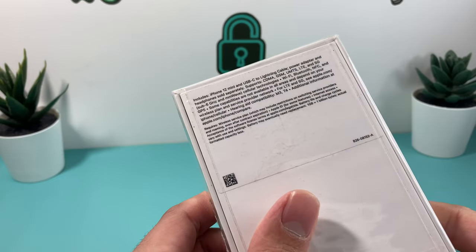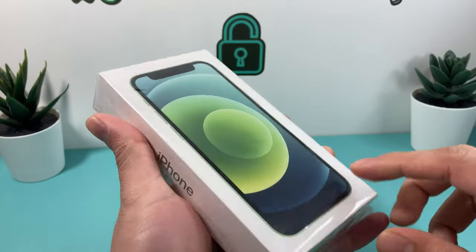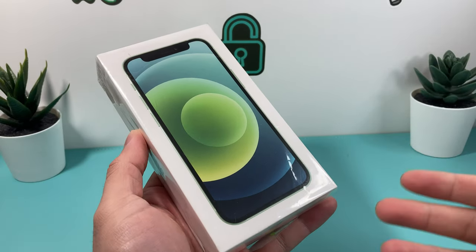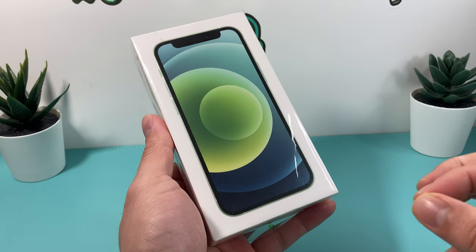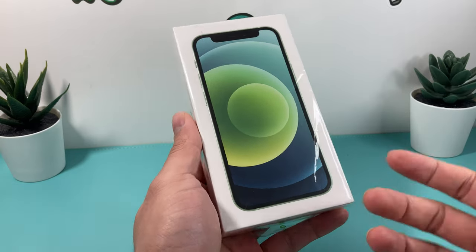If you're still trying to get it, you can actually get it right now from their website directly. This is a 256 gig model. Although there is a 13 mini, not sure why Apple has a 13 mini or even the mini series — this is the first time Apple actually introduced this size model, which is a 5.4-inch all-screen display on the smaller side of the phone.